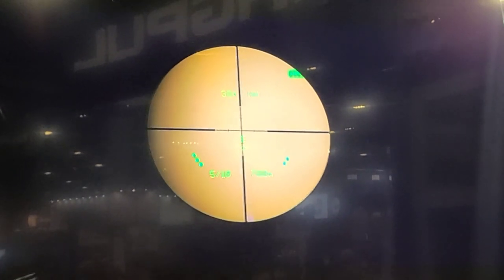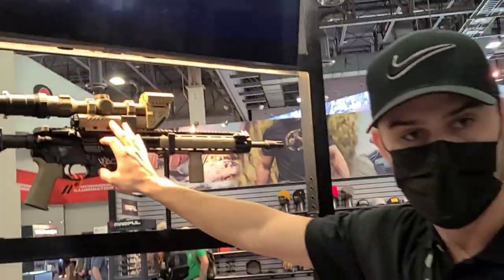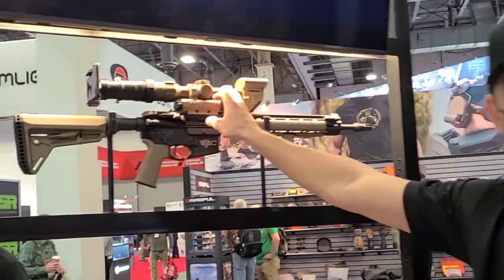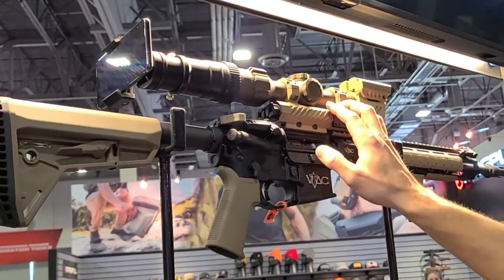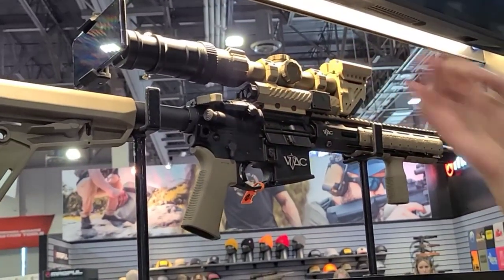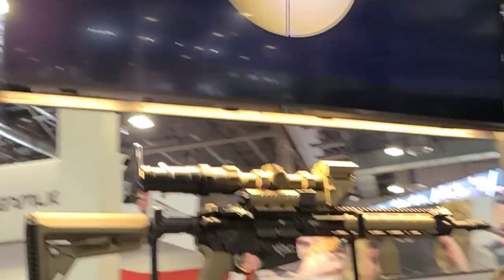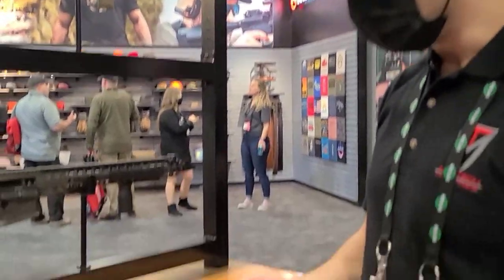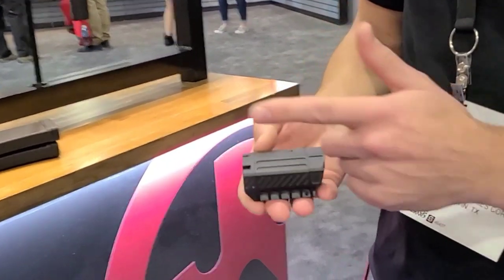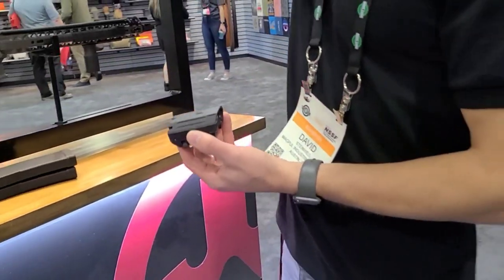On the right side there's distance data as well. In addition to the round counting technology, they're also demonstrating a new fire control system. It supports both 30 and 34 millimeter tubes, so you can bring your own LPVO. There's a full ballistic solution calculator onboard, an environmental sensor that tracks humidity, temperature, and pressure. Wind currently has to be manually dialed in — there's no wind sensor yet.